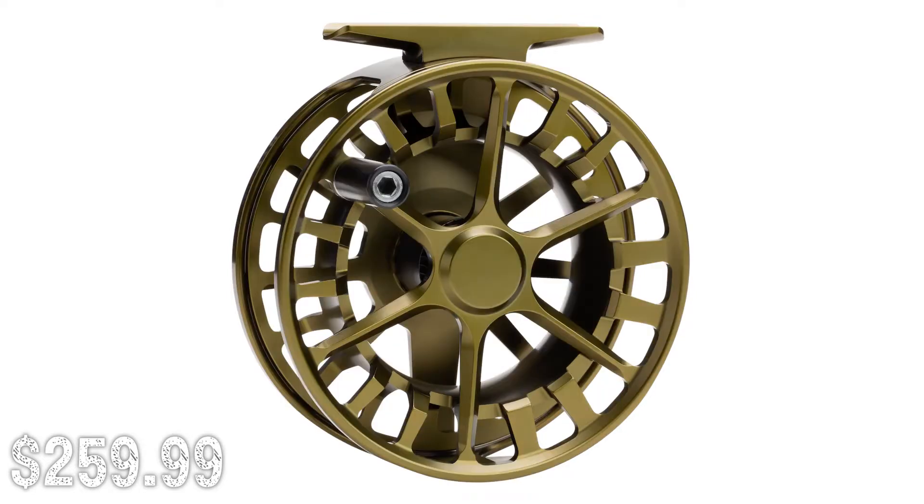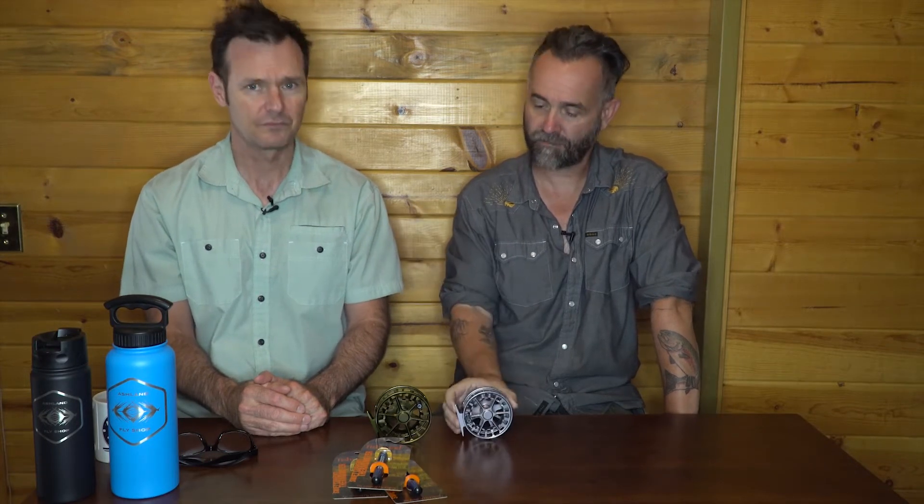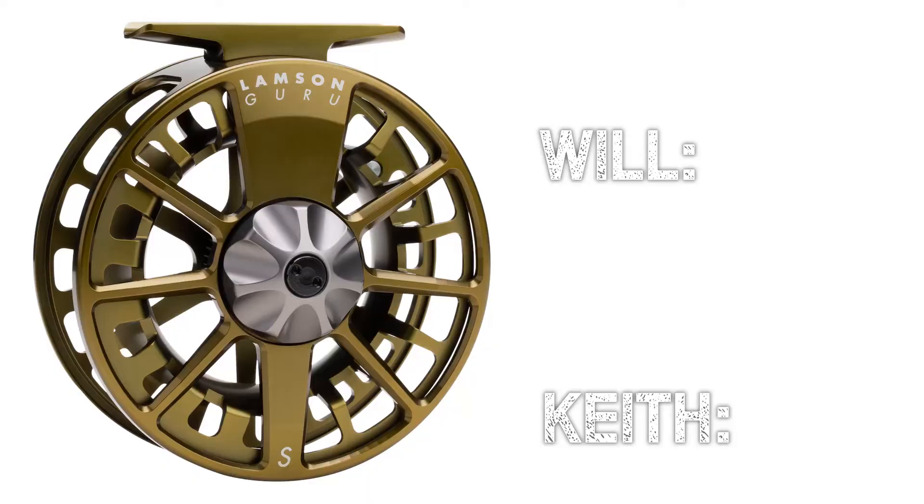First up we have the Waterworks Lampson Guru S, which has been out for maybe a year, but we just wanted to highlight it. We really dig this reel — that color is really nice. It is an extremely light reel, great for trout. I'm not crazy about it on bigger rods like spey rods; it's just a little light. But for any trout rod, switch rod, or your three, four, five weight stuff — this is the blue Waterworks Lampson Guru S, a super sweet trout reel from Lampson. Something we can both agree on.